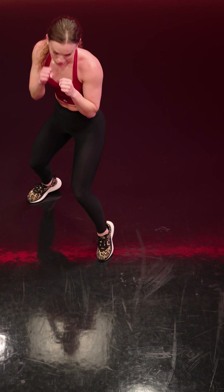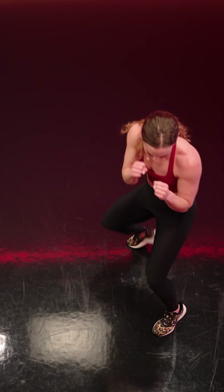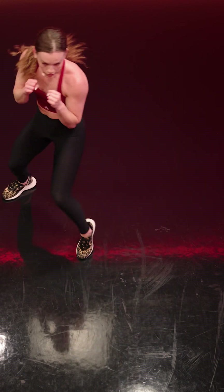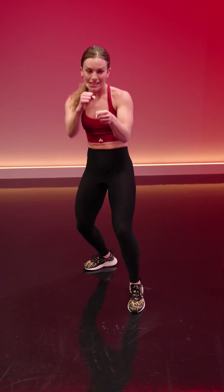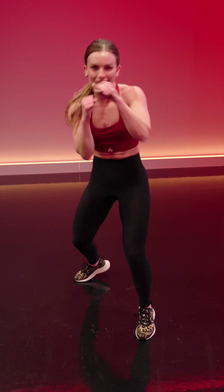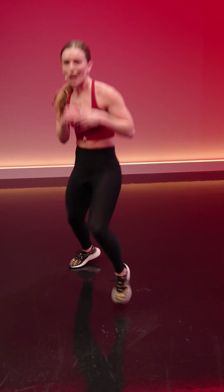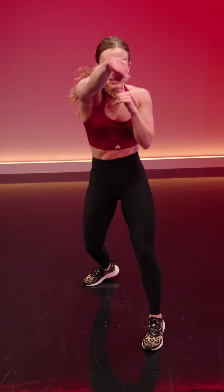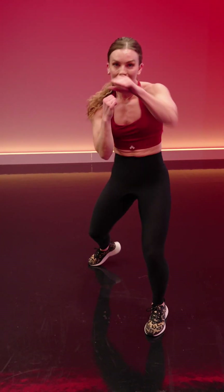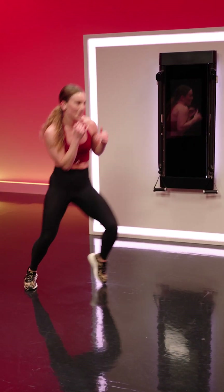We're coming back to the six punches and then we're going to bounce. Run the six — jab cross, hook, hook, upper, upper, bounce. One, two, three, four, five, six, bounce. Drop your shoulders, let the punches do the work, let your core do the work, let your legs do the work. Show me that rotation still. Arms are starting to get a little bit tired, but you've got this. Stay in control of it. We don't get ready — we stay ready. As long as you are in that stance with your hands in guard, you know what's coming next.